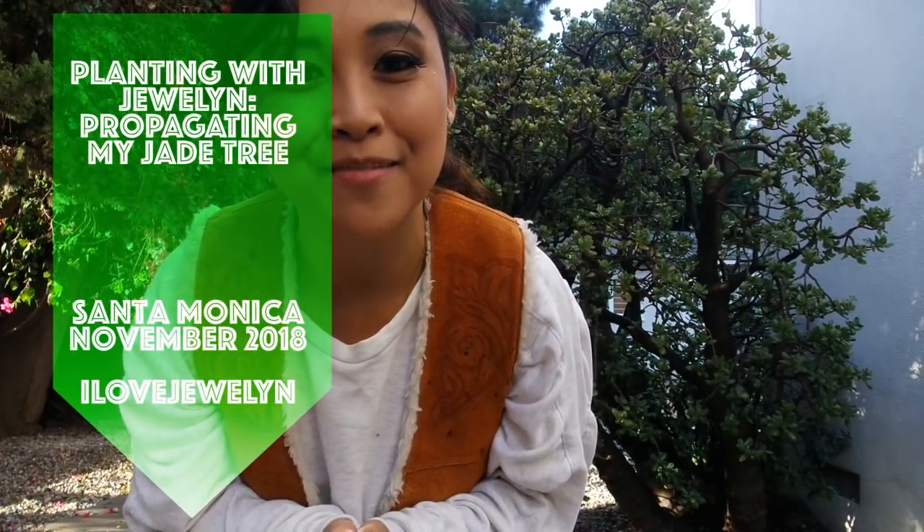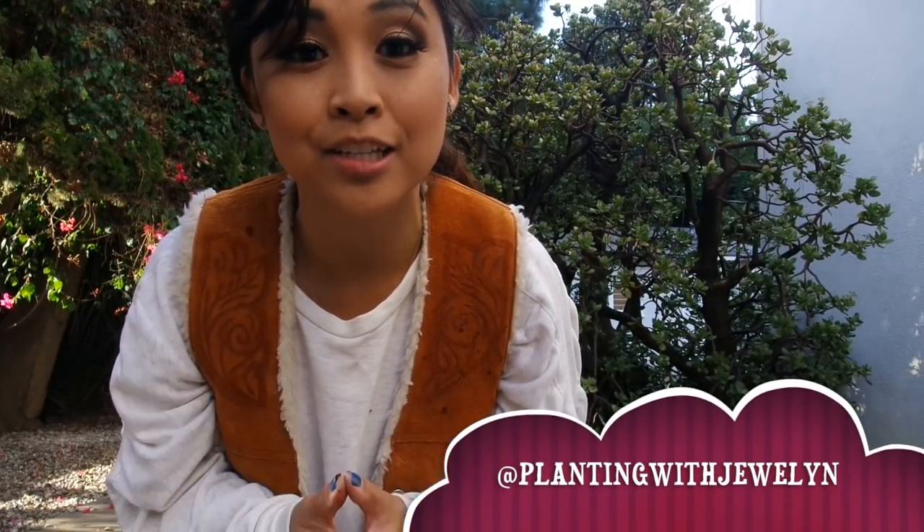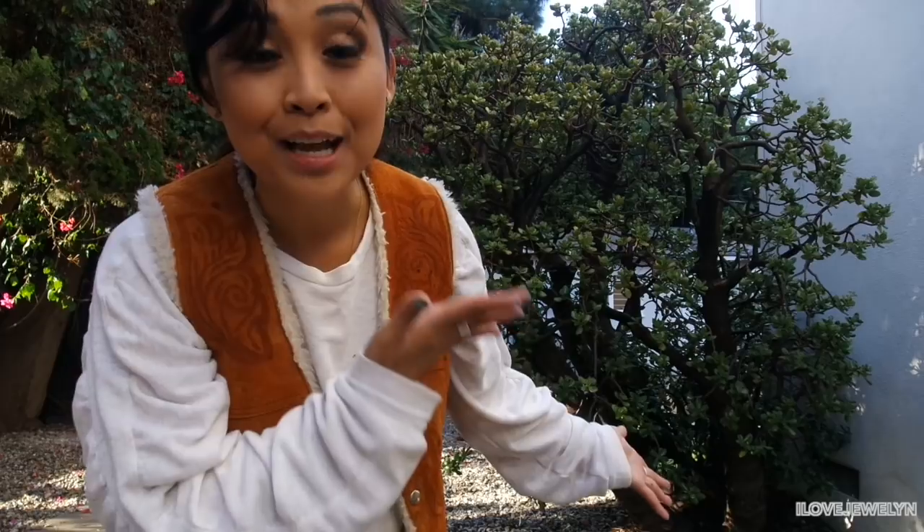Hey guys, good morning. Happy Thanksgiving. Welcome back to my channel. Welcome to another Planting with Julen propagating video. I'm home here in Santa Monica and I'm about to head to Las Vegas for a week, so I thought it'd be fun to do a propagation video dedicated to my big and beautiful Crassula Ovata, my jade tree.